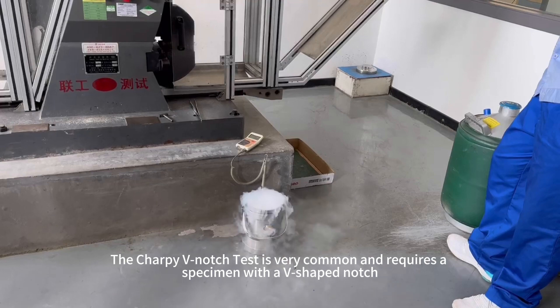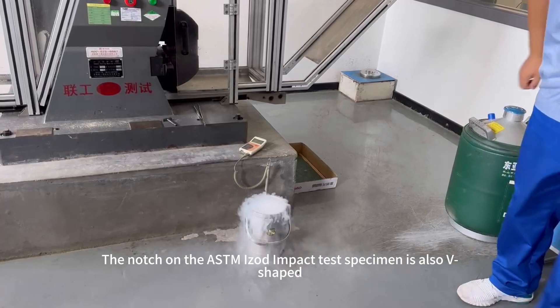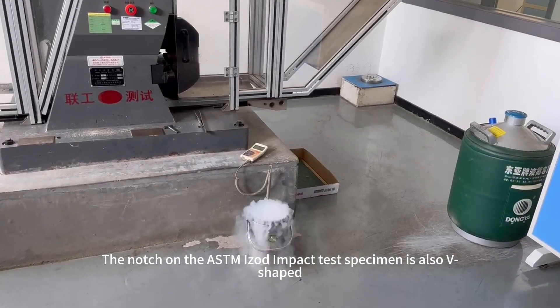The Charpy V-notch test is very common and requires a specimen with a V-shaped notch. The notch on the ASTM Izod impact test specimen is also V-shaped.